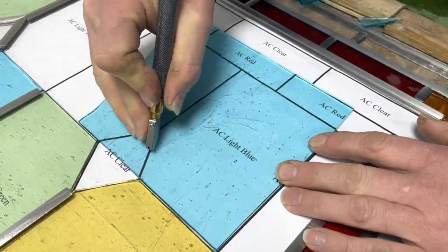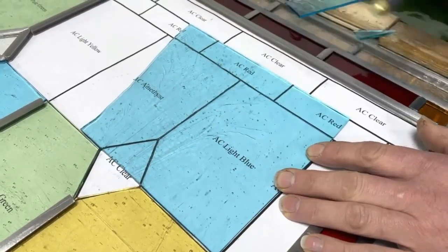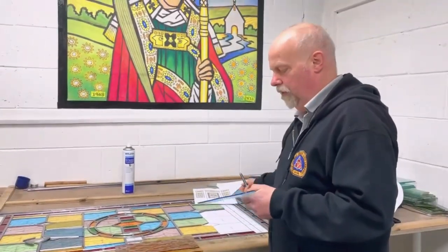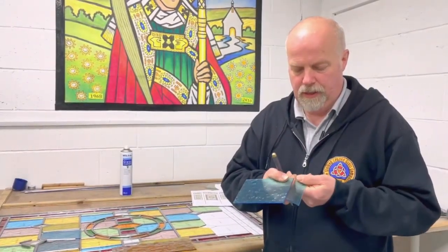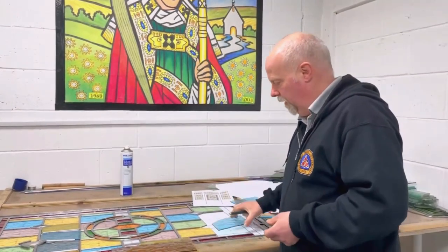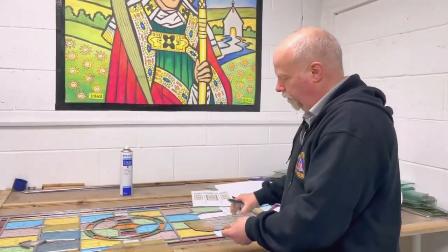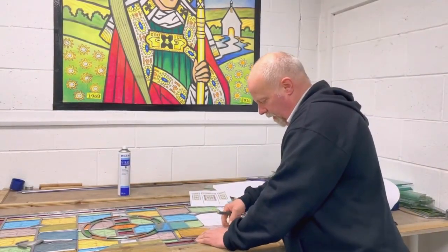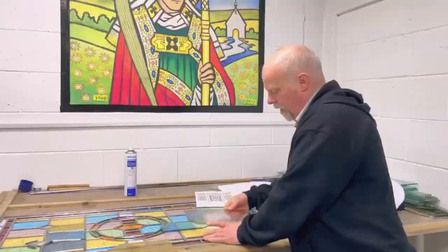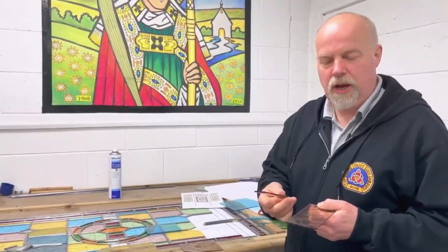So that's the first score mark. I score each of these sides and once I've got the score marks across the glass then I can break it. It breaks very easily once it's been cut properly. There's another score mark across here and another one here — those are the sides of the piece that I need to make. I also need a pink piece of glass, so I cut that in the same way — put it over the pattern, score the line, then break the glass and rub the edges against each other to take off the sharp edges.